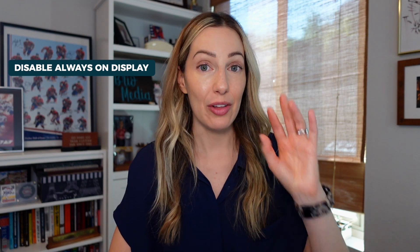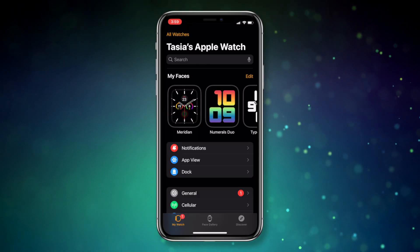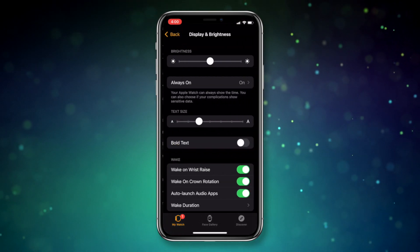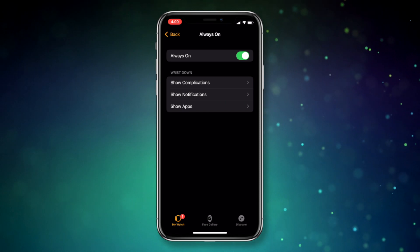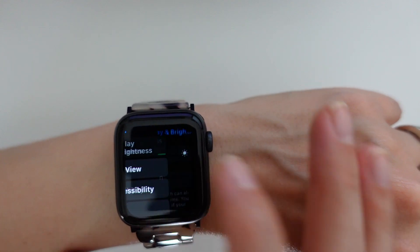And as promised, here are two bonus tips coming in hot. Bonus tip number 1: disable the Always-On Display. This tip is for Series 6 and higher. I happen to like the Always-On Display, but if you don't and you're struggling with battery life issues, just head to the Watch app on iPhone and select Display and Brightness, then tap Always-On, and simply disable the feature. You can also do this from your Apple Watch settings under the Display and Brightness option.